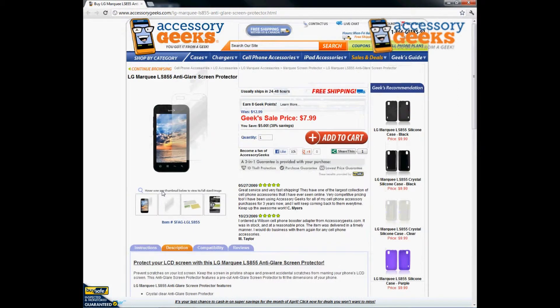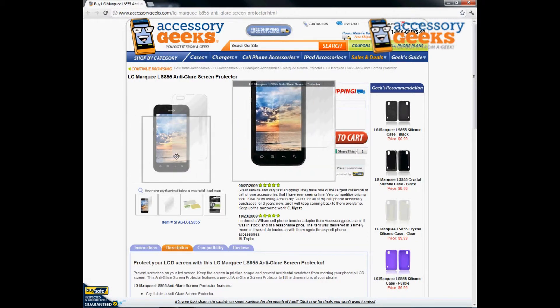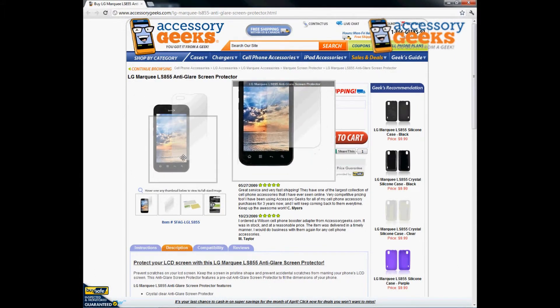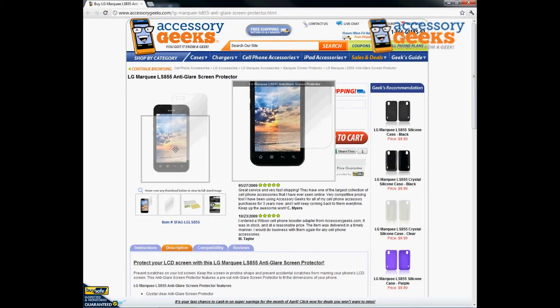I do recommend this for everybody who has a touchscreen phone, or anybody who has an LG Marquee. You definitely want to get a screen protector to protect it whether you throw it in your pocket, purse, briefcase, or backpack. It helps keep your screen protected because it is hard to get these screens replaced and nobody has the time or energy for a replacement every time.